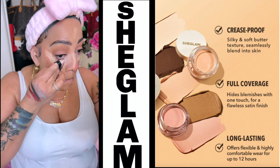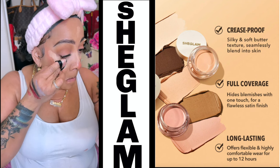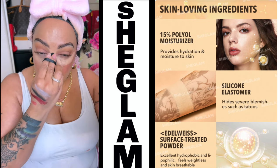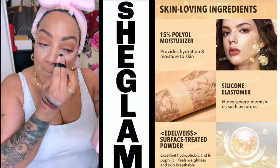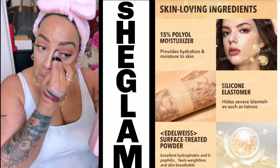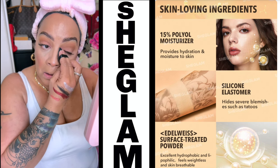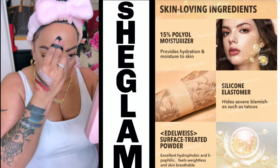They give you full coverage and they last long throughout the day. This has become one of my new favorite concealers that I've been using on a daily. I haven't used it under my eyebrows, but I definitely use it under my eyes — because that's where I see the creases the most with different concealers. But for this one, I'm really loving it.